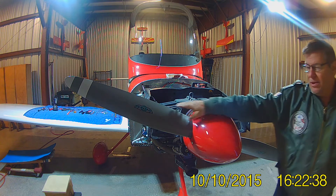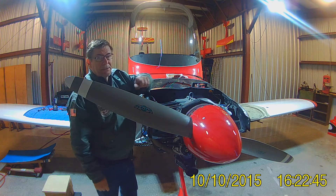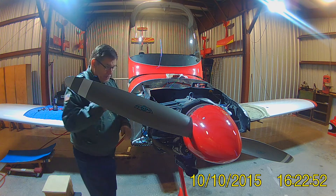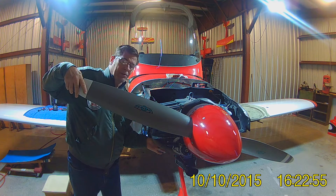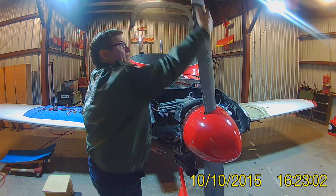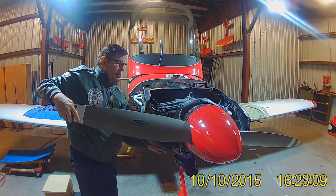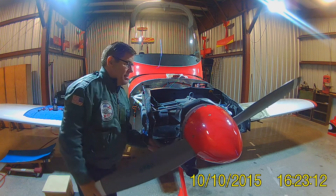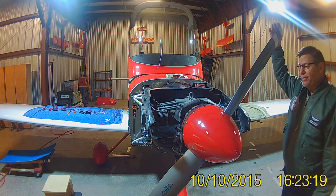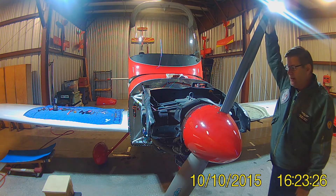First thing we're going to do is turn the propeller. Find the top dead center on cylinder number one — this is cylinder number one. Put my finger over the hole. The beauty of having the plugs out is that the prop is easy to turn. Do it until you're coming up on the compression stroke. And then we're going to rotate the prop in the direction of rotation a little bit more until we hear the impulse coupling in the magneto. Right there — and that's where we stop.